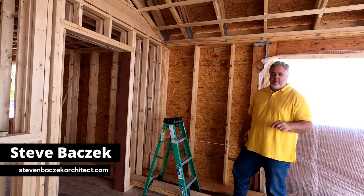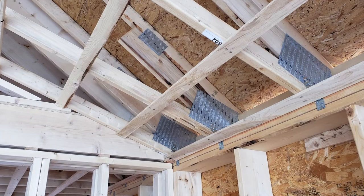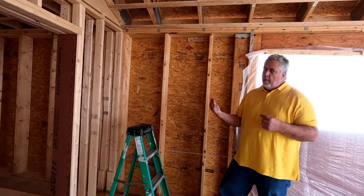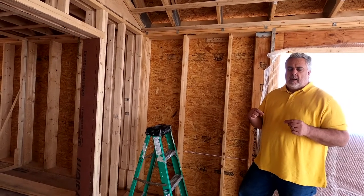Welcome back to the Build Show Network. Today we're out at the Modern Farmhouse and we're going to talk about trusses — specifically a situation where I have what we call a cut roof, standard rafters. If you want to learn a little bit more about that, jump back a couple episodes and catch the roof framing video.